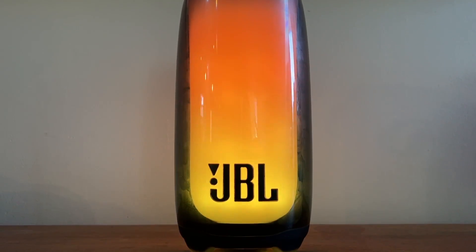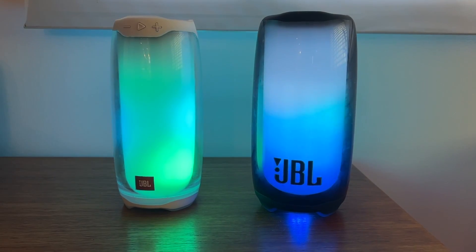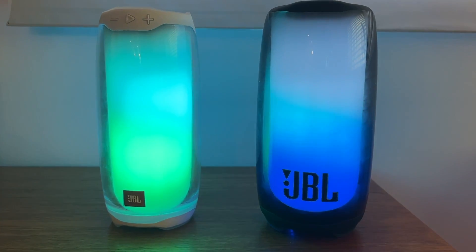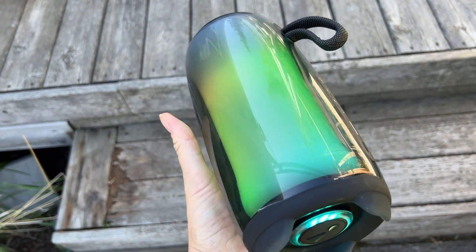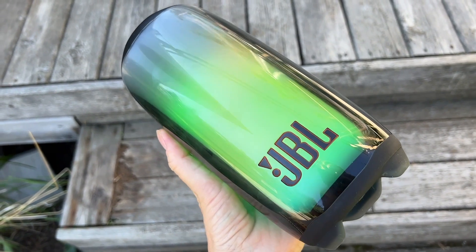Combine those features with the new IP67 rating, making the speaker not just waterproof but also dustproof, and you've got a speaker that's pretty much made for all kinds of fun. I was rather surprised to find the JBL Pulse 5 didn't boost battery life — the 12 hours you get is the same as the original Pulse 3. I'm kind of shocked that though JBL did add more weight, heft, and bulk to this speaker, it wasn't at the expense of a bigger and better battery.